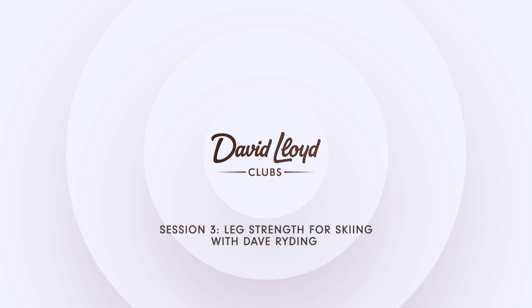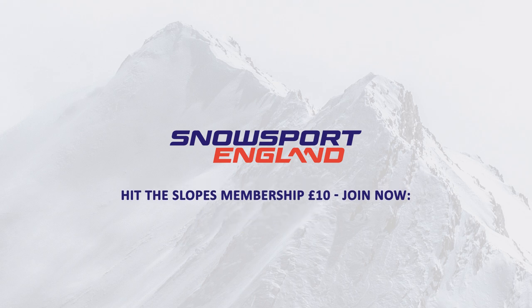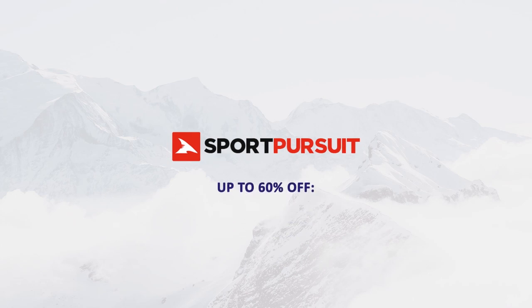Hello and welcome. A few simple and easy-to-follow exercises can make a massive difference to your skiing holiday — from being the best holiday ever, to sitting on the sofa in the evening with tired and sore muscles. Before we get started, a big thanks to our sponsors: Snowsport England, who help the next generation of skiers and snowboarders, and Sports Pursuits, who can find you some fantastic deals on your ski kit and gear.